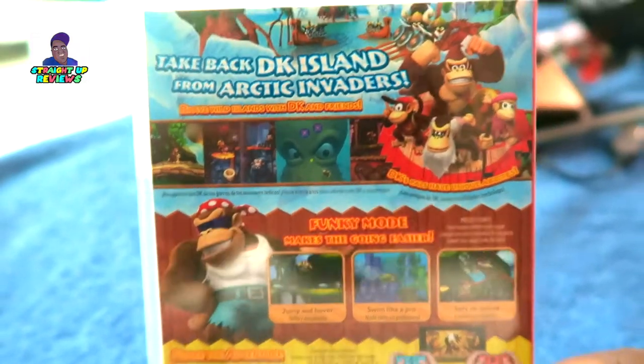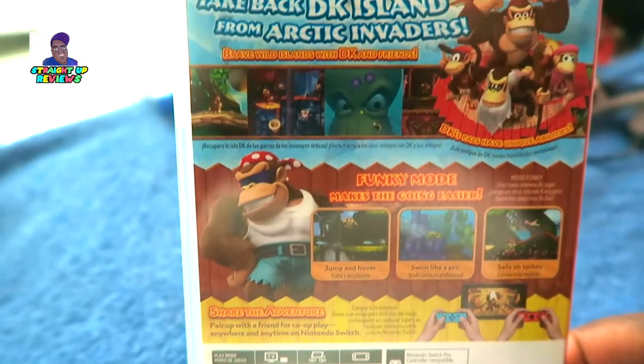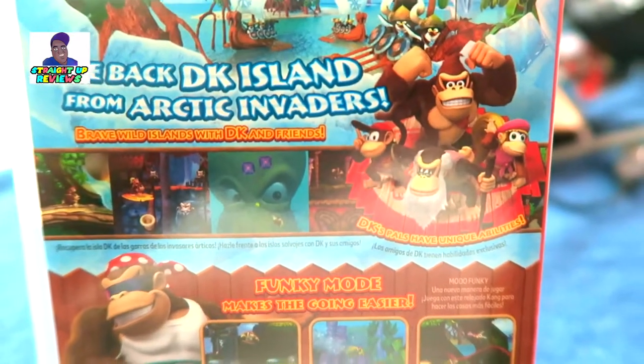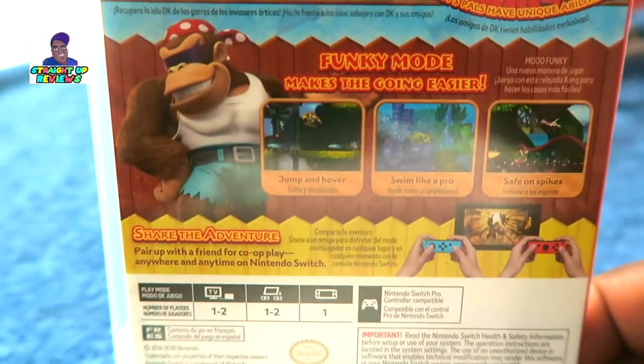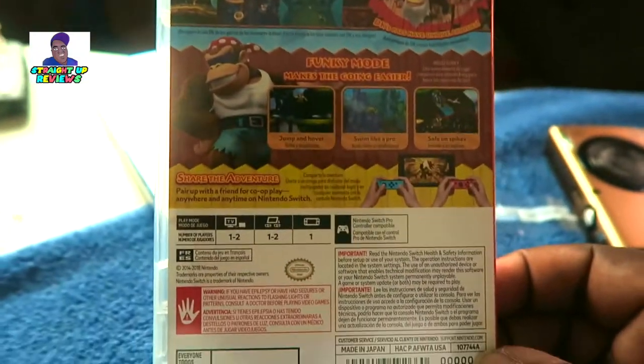This is very very lovely right here on the Nintendo Switch. I can't wait to play it. As you can see all the way down here in the corner, you can see the crew right there ready to have a great adventure. It says Funky Mode makes the going easier, and like I said I don't think this mode was on the Nintendo Wii U version, even though I miss that console very much.